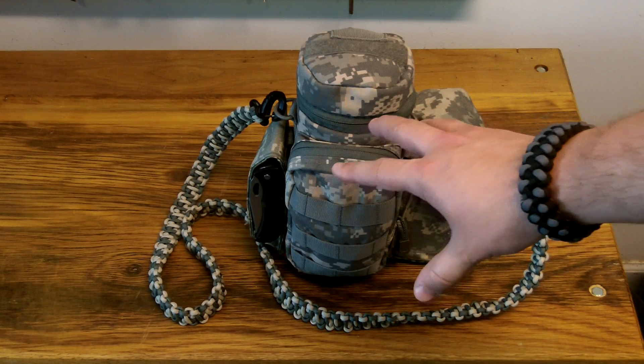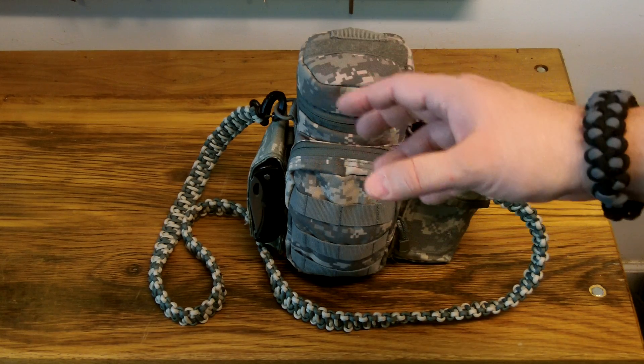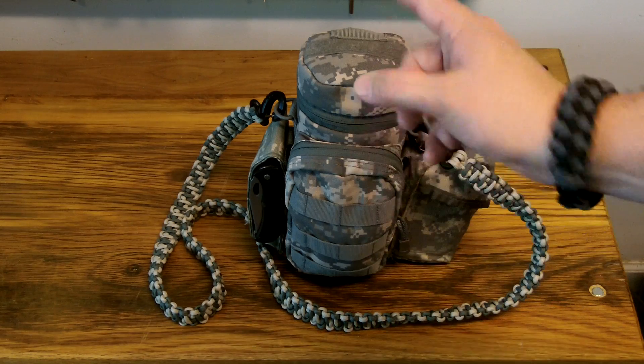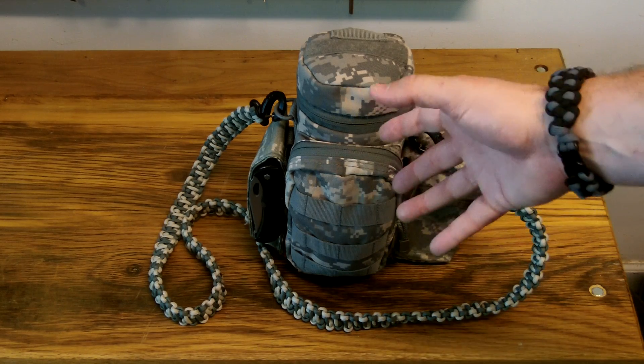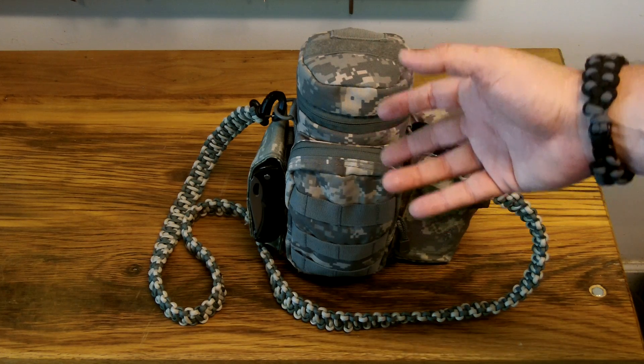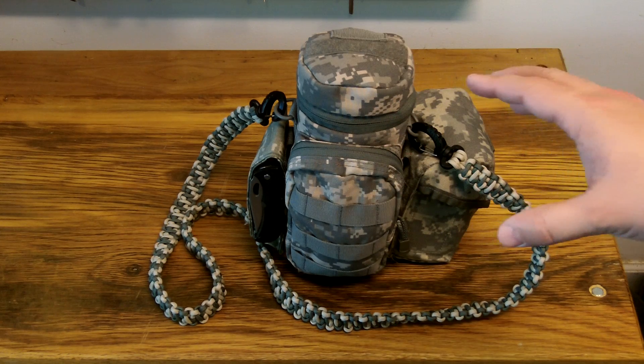I'm a big believer in the fact that you should put together your own kits rather than a store-bought type kit. You need to know what's in your kit, you need to know how to use it, and the biggest thing is a kit that works for me may not work for you. So you need to put together your own kit so that you know what's in it, how to use it, and it's built for your circumstances. Anyway, this is a kit that I put together.